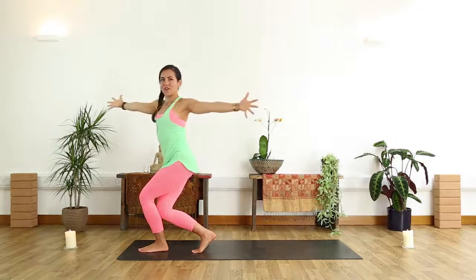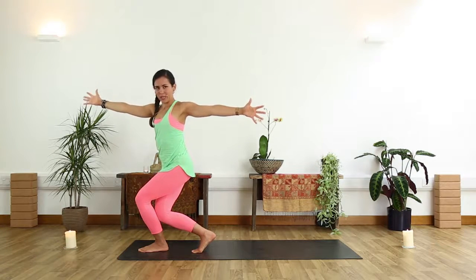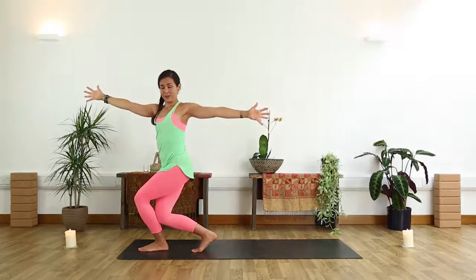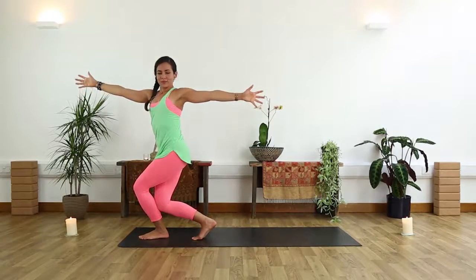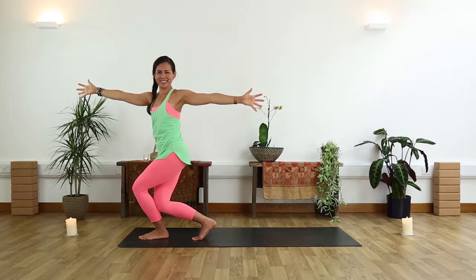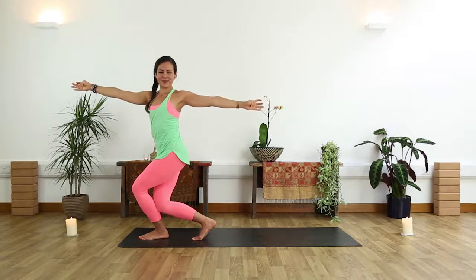Twist the shoulders towards the left and hold. Now maybe take it down a little bit deeper. Engage your glutes, like you're squeezing something between your inner thighs, and then take it down a little bit deeper. Is your bum burning yet? Because mine is. Take two more. Last one.